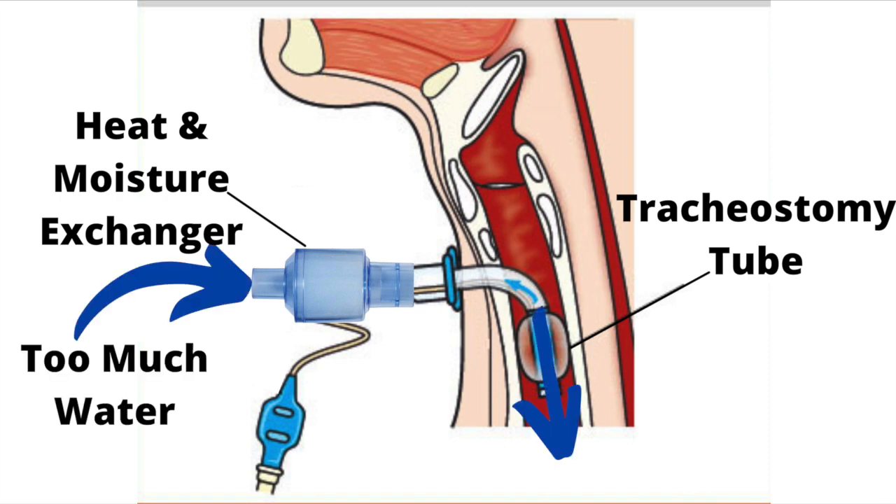However, if too much water enters the tracheostomy tube, the heat and moisture exchanger will become saturated. Water will overwhelm the device and allow water to leak down into your airway.